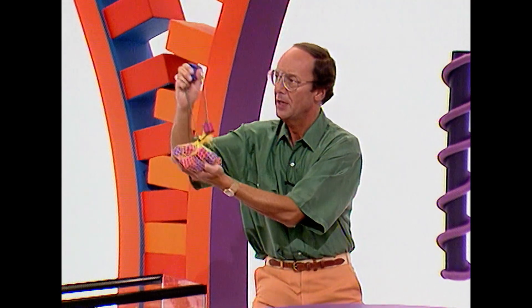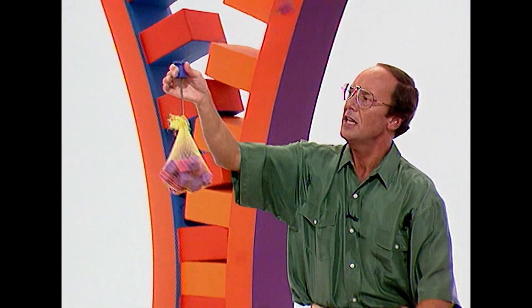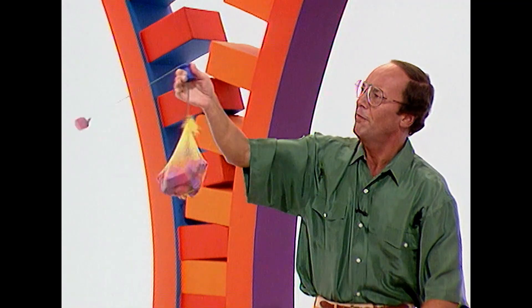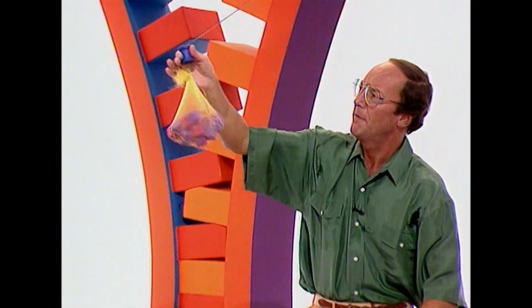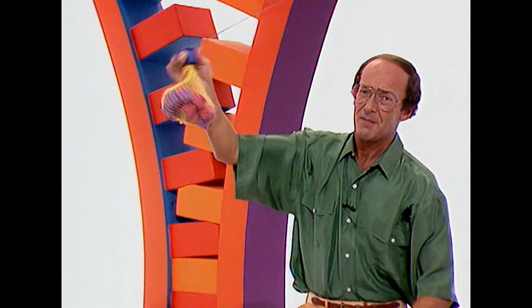Watch the one rubber. Are you ready? Yep. Here we go. And slowly but surely, it all goes up and down on my command. Up. And down. And up. How's it done? The centrifugal force created by that one spinning rubber is enough to lift the bag full of rubbers.